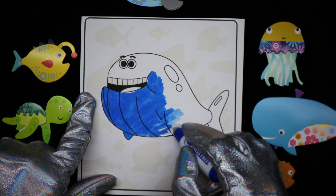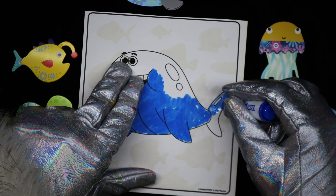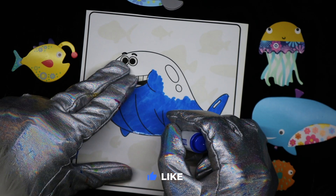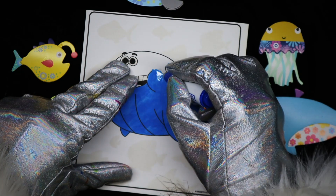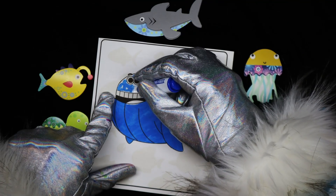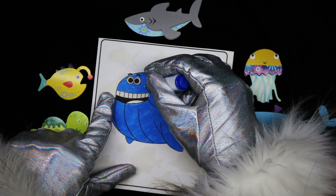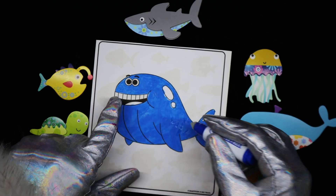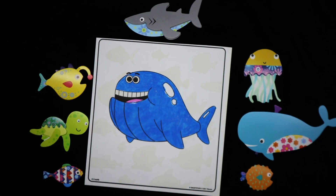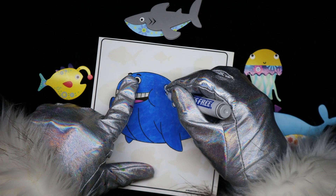And this little whale is one happy, cute guy. Alright, I'm going to give him a painting. I'm going to give him yellow teeth and some grey spots here.